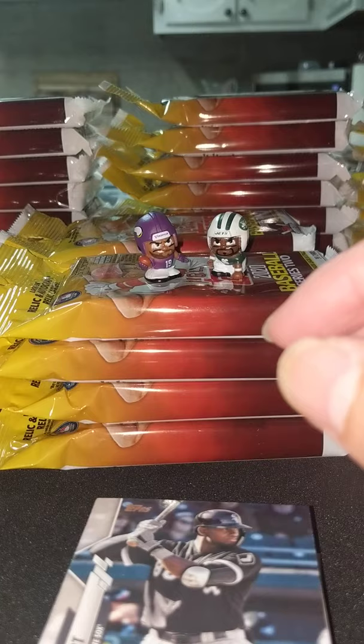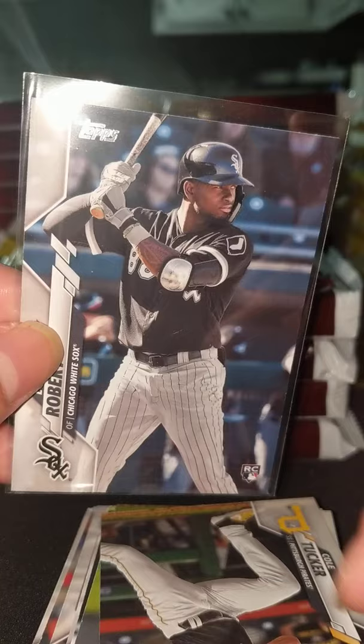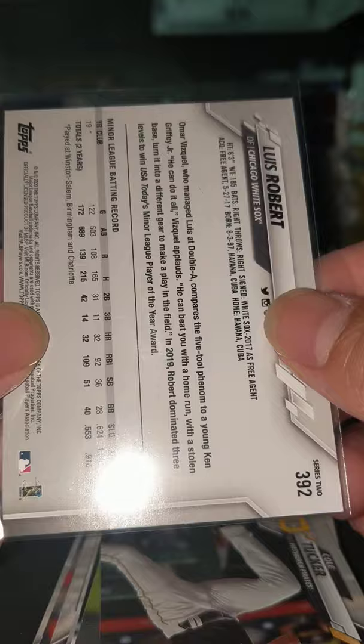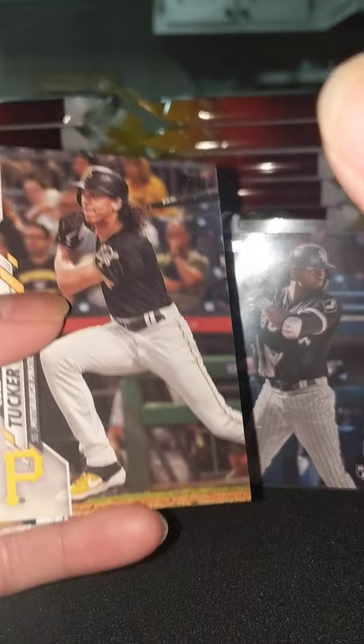I think they've been putting these guys at the front, because this is the third pack that has been right at the front. And normally it comes with another good card in here — a variation or something. So we'll see what we get. Oh my gosh, this is a pretty card, the edges are good. Lewis Robert — we hit our boy! Let's go, you can't ask for anything more. One out of five, I think that's good odds. Cole Tucker, Josh Stremont rookie, Zach Eflin, Yu Yang.